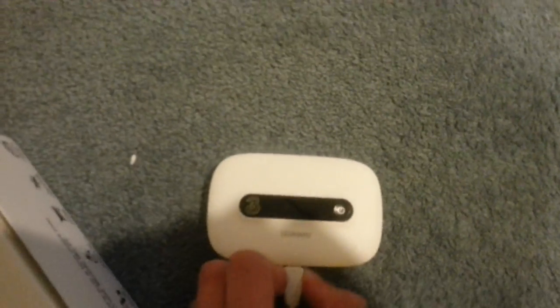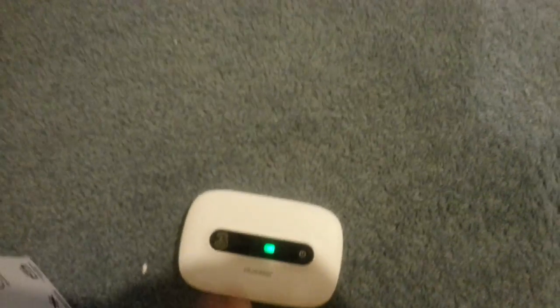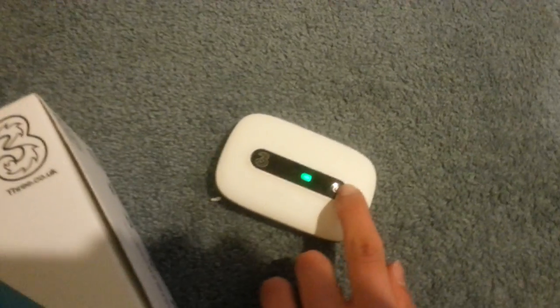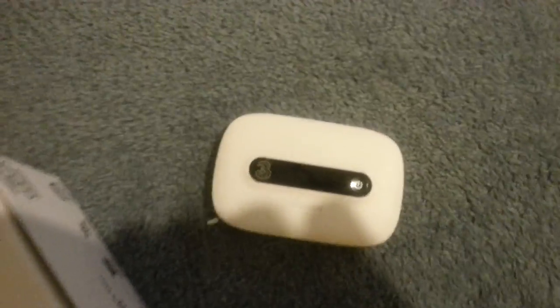I can get about 5 hours out of the battery on this, then you've got to plug it back in. You can also use it while it's plugged in — the charger comes with it. It costs about £50, very good buy.